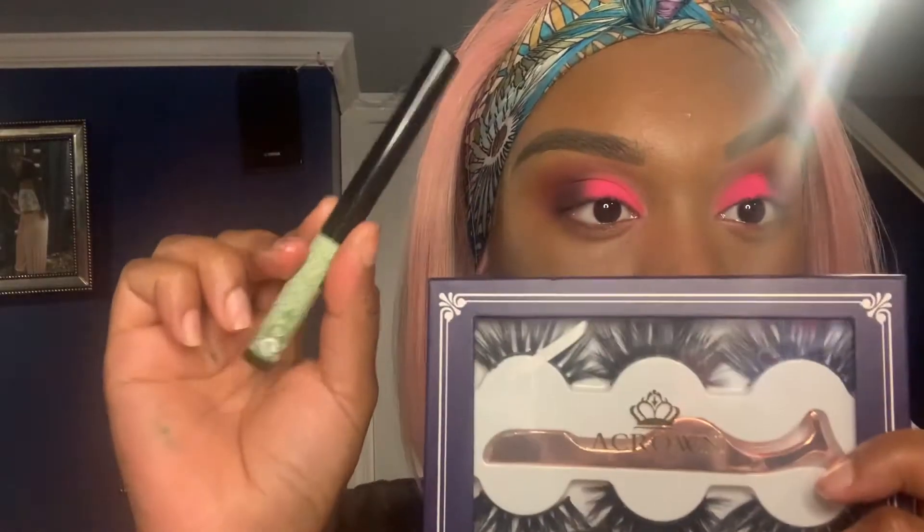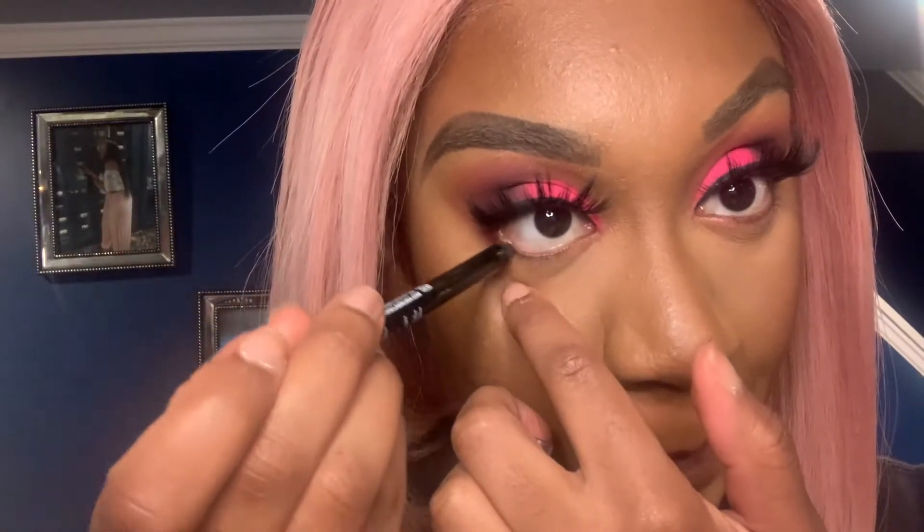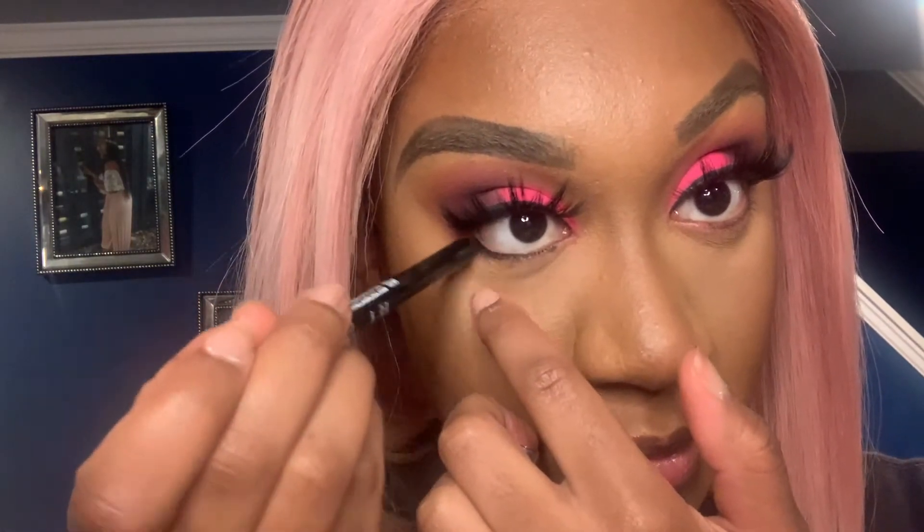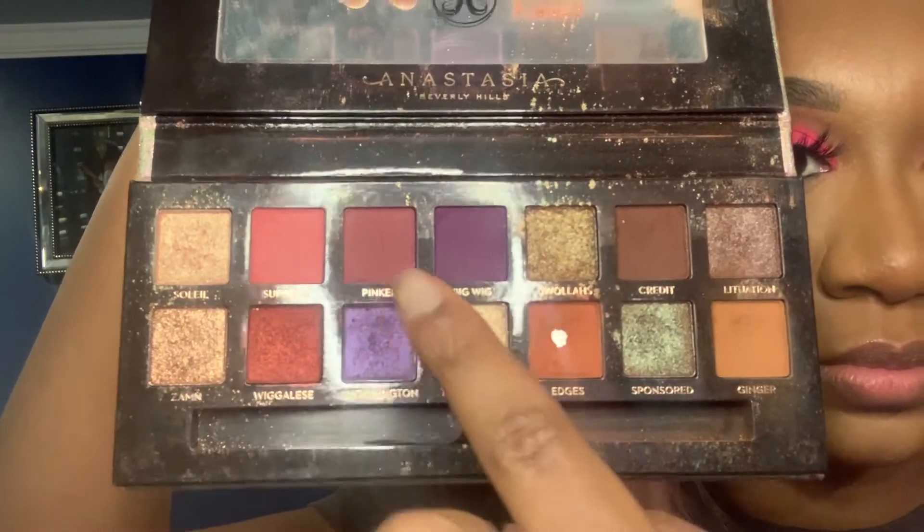Now I'm going in with the Benefit Shrink liner, I put on some lashes, and I'm using the LA Girl liner for my waterline, which is super nice and smooth. I made a little mistake so I just blended that out.